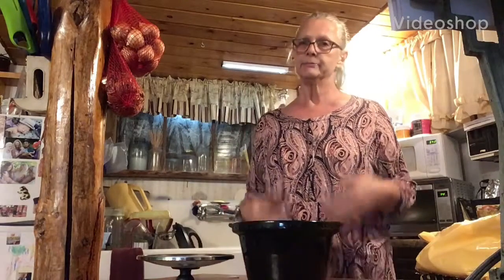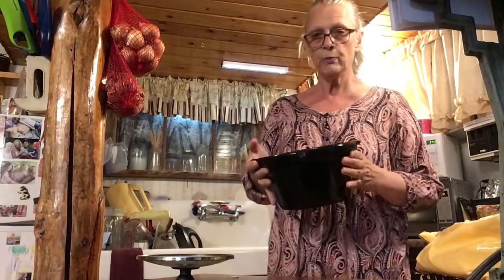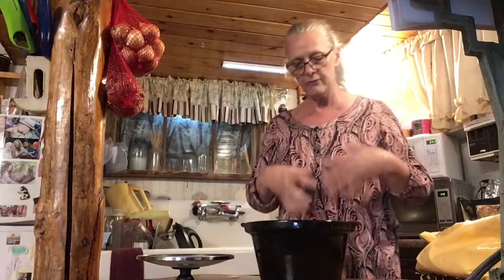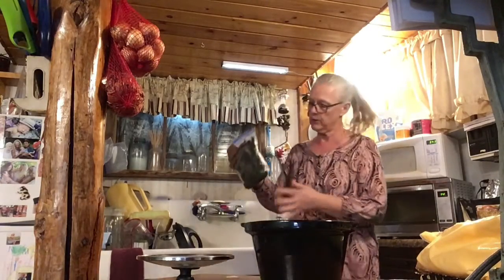I'm back making something else. I have two packages of broccoli in this pan. I have cooked it — I took it out of the freezer. It's some that I had frozen.